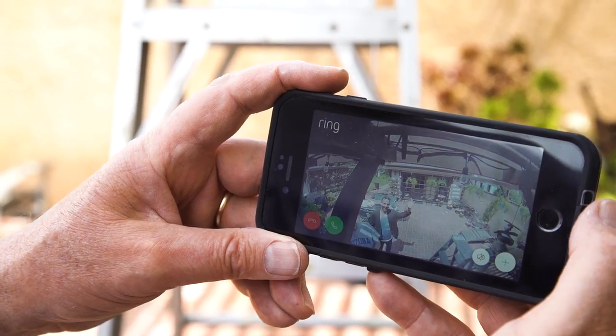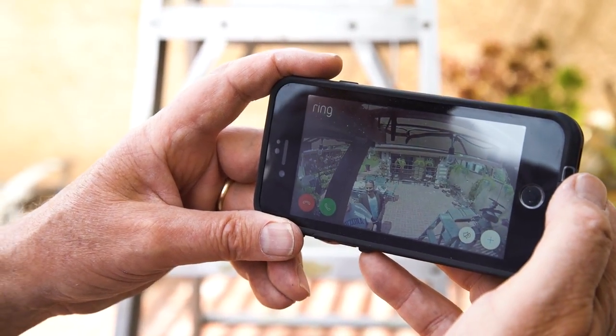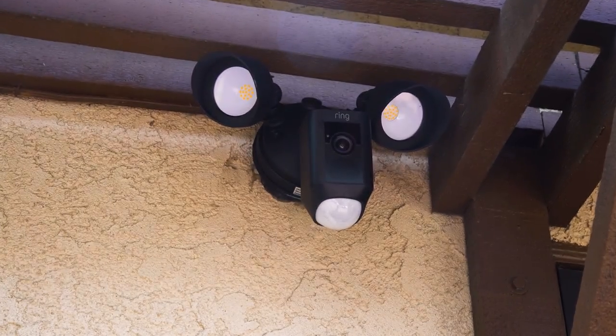Now we're going to go to live view. We're in business. The whole gang is here. The installation on the phone went well. I'm not a computer savvy type of guy but I made it work.